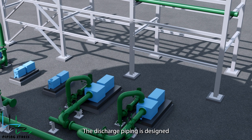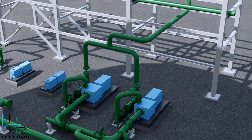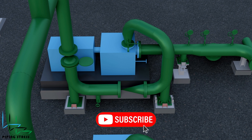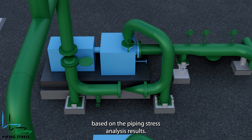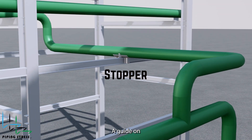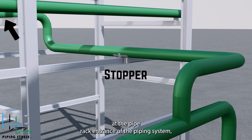The discharge piping is designed similarly to the previous pump pair. As always, the restraints are positioned based on the piping stress analysis results. A guide on the next support can be used instead of this type of stopper at the pipe rack entrance of the piping system, but this depends on the thermal expansion level.